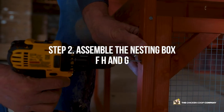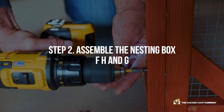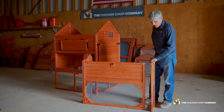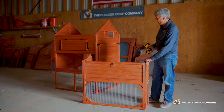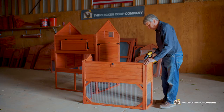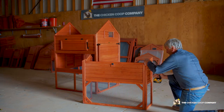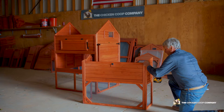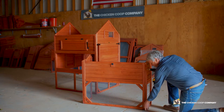For step two, we're going to assemble the nesting box. We need panels F, H, and G — the three sides of the nesting portion — with the high side going directly against the coop. We line up the pre-drilled holes, put the screws in, and make sure we're level.